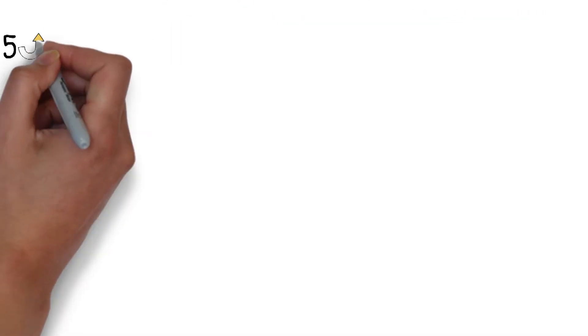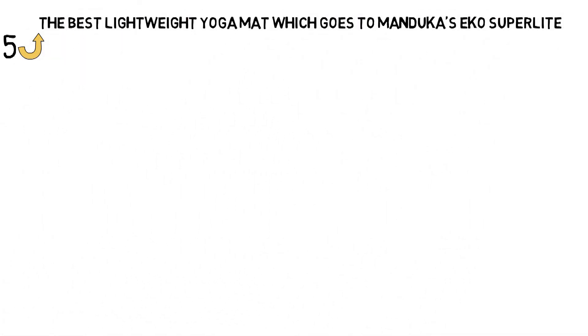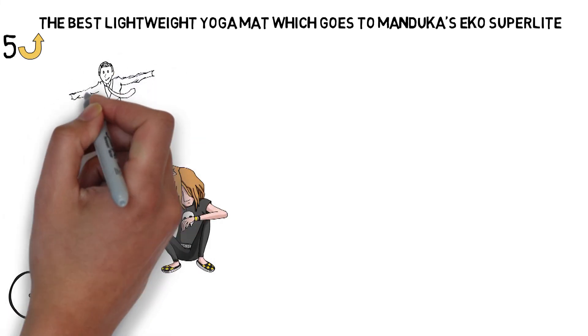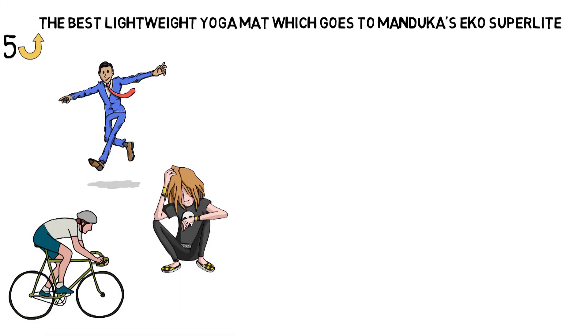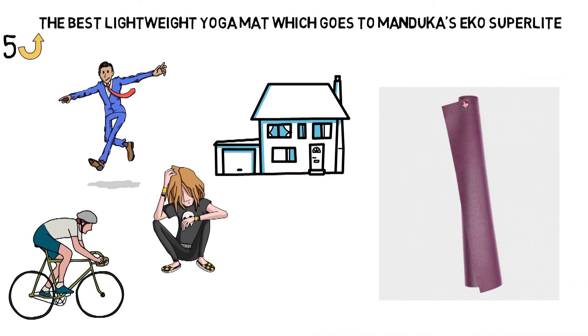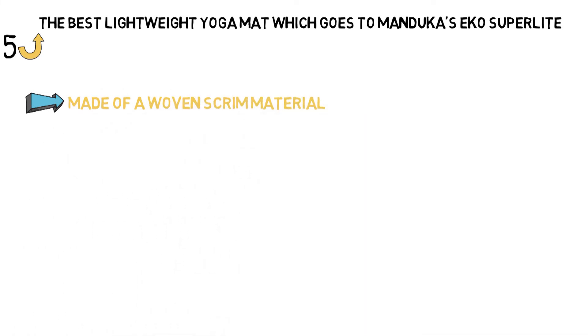For our last pick, we have the best lightweight yoga mat, which goes to Manduka's EKO Superlight. When you're on the go, roughing it with a borrowed or rented yoga mat can be awkward, a little stinky, or just downright gross. Travel mats hit the scene so jet-setting yogis and nature lovers alike could pack their mats without the bulk of thick, padded mats they might use when practicing at home. The Manduka EKO Superlight travel mat is the lighter, thinner version of Manduka's top-rated EKO option. It's made of a woven scrim material that won't tear or stretch either with use or in your suitcase.